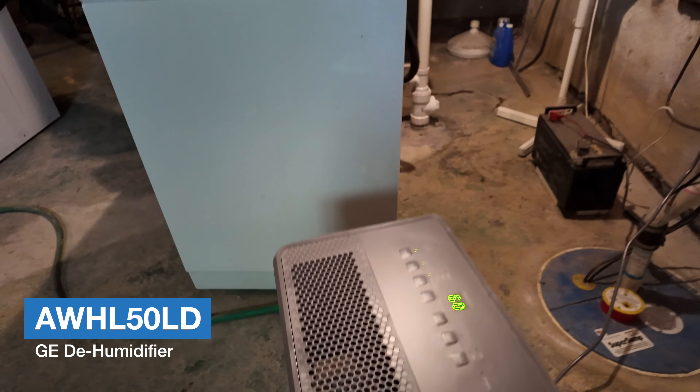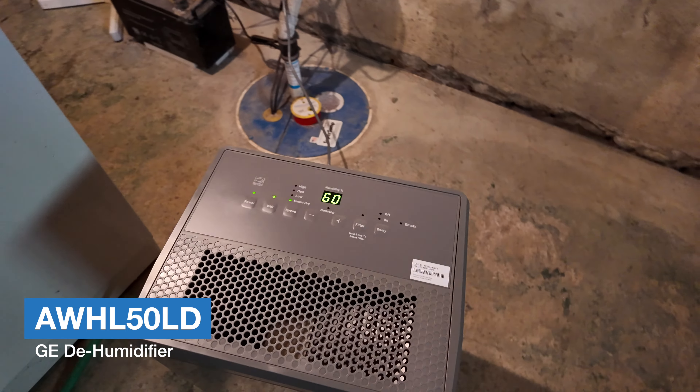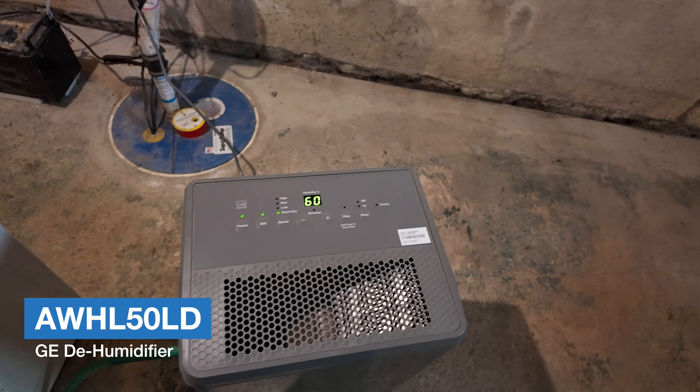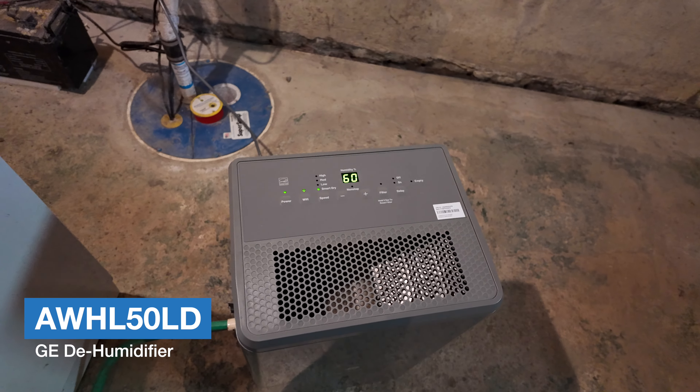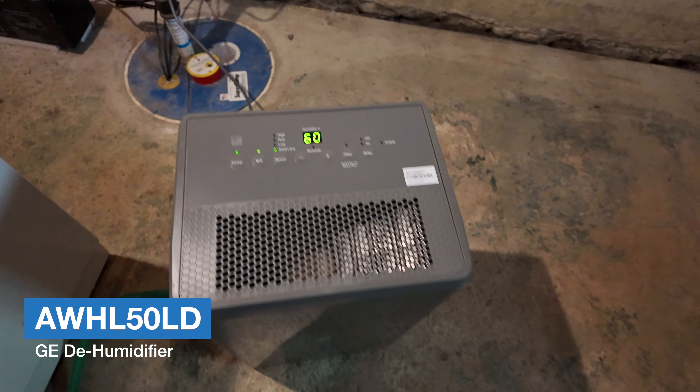The display shows your current humidity in the air — right now we are at 60 percent. With those two buttons you can select the target humidity level you want.